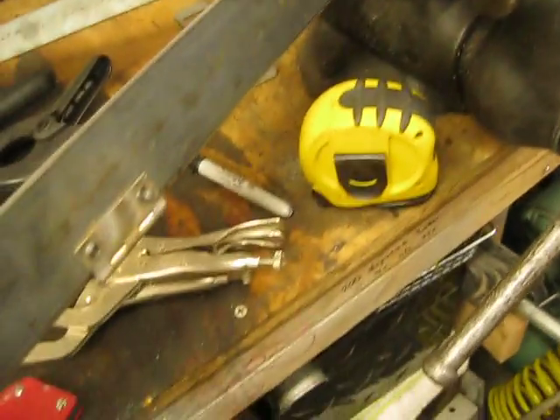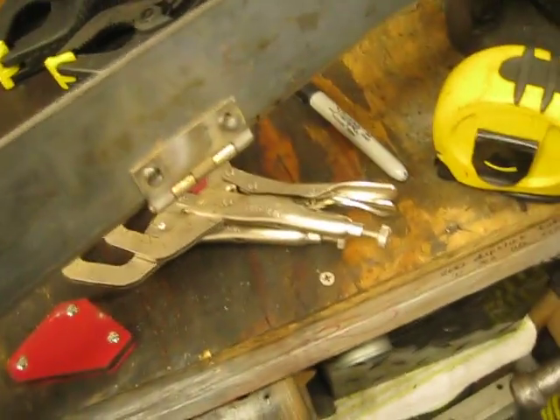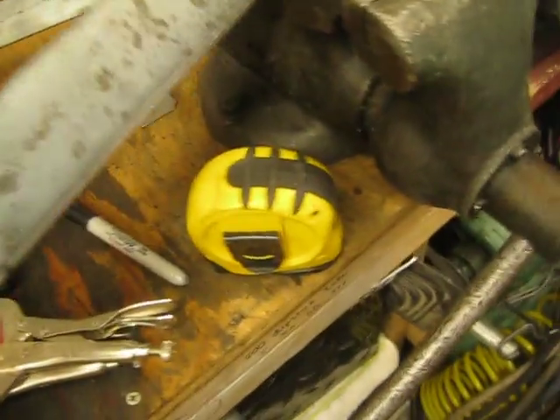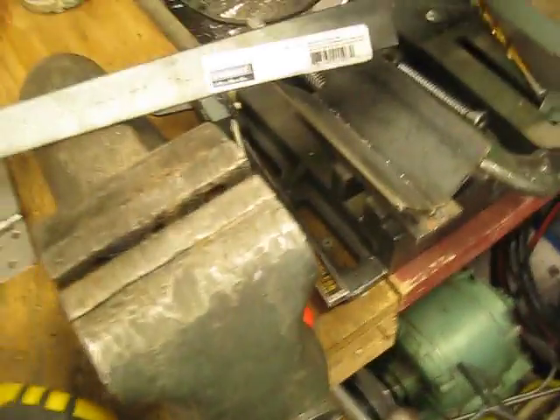I also had this piece lying around — I just welded that to the bottom. That goes into the vise, so let's just look at it on there. This drops into the vise.